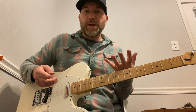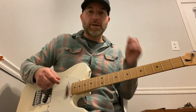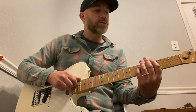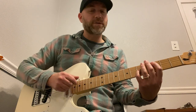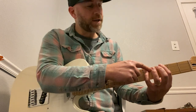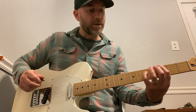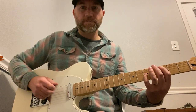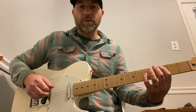They can be simple to complex — I'm going to keep it on the simpler side and cover where you'd use them. The basic string combinations are strings six and four, five and three, four and two, and three and one. When you're on six and four or five and three, you skip a fret and you skip a string — so that's the third fret on the sixth string and fifth fret on the fourth string, same thing with five and three.